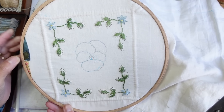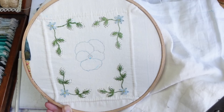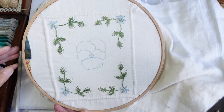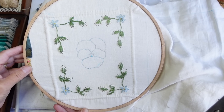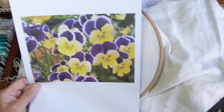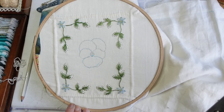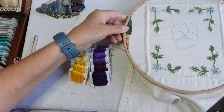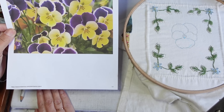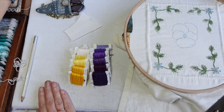Today is all about silk shading, thread painting, long and short stitch — whatever you want to call it. The technique is the same: it's coloring in an image using thread. I've always called it long and short stitch or silk shading because that's how it was called when I was growing up and when I learned. I have a reference image of the sort of colors I want to use, so I'm going to keep that in front of me, and I'm going to show you the colors I've picked out.